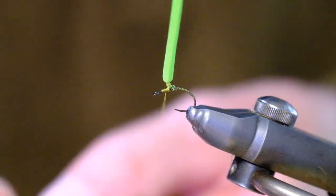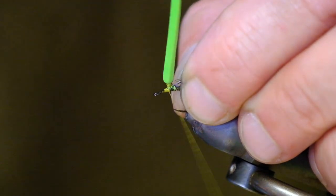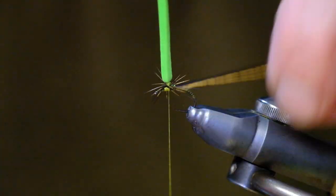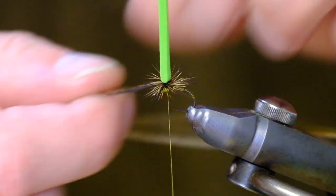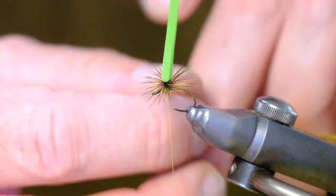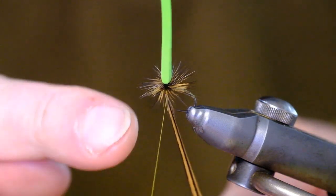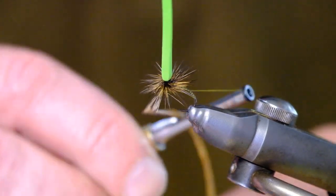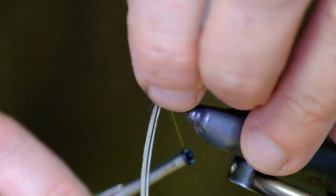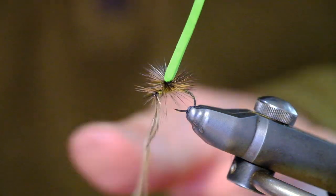Now the hackle — tie it in and make sure it can't escape, giving it a good few turns so it can't go anywhere. I climb up along that little groove anti-clockwise, until I reach the top, then come back down — a combination of roughly six or eight turns. When you get right to the bottom, this is the tricky bit for a beginner: you need to get the thread in under the hackle to catch it, which requires a little bit of dexterity and experience. When you have it caught, grab everything, lift it with your thumb and index finger carefully — that exposes the hackle so you can put a good four or five turns on it. Then cut the hackle.